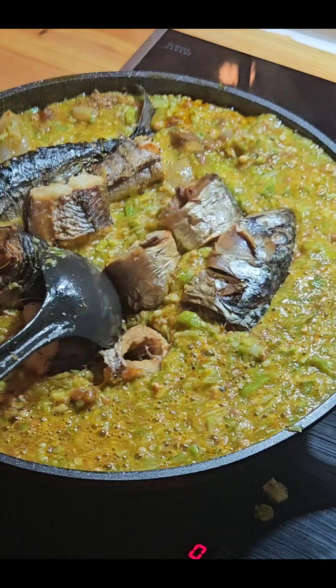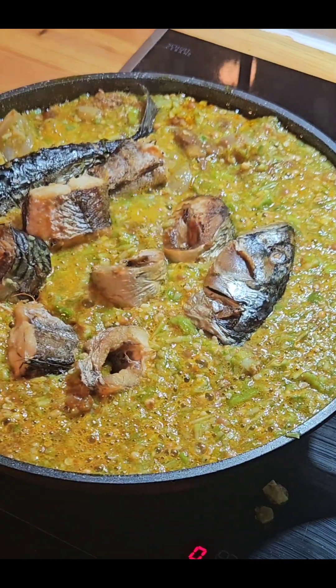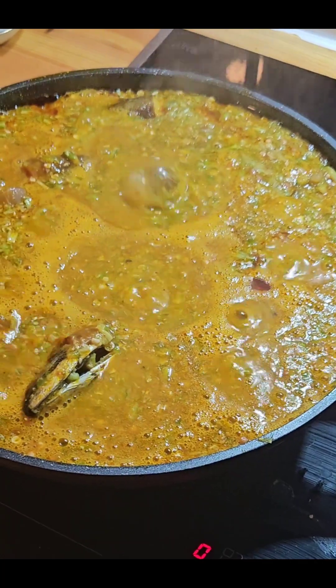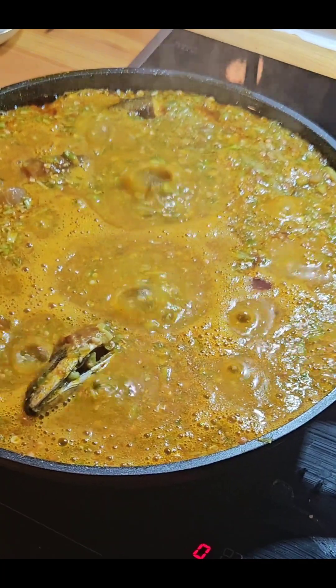It's ready already! So guys, tell me in the comment section what you will be pairing this with. I'll see you in my next one — until then, God bless you, bye bye!